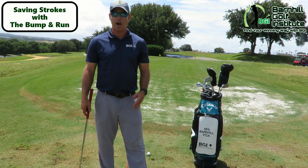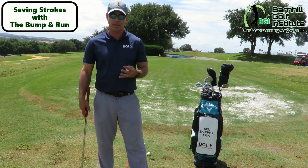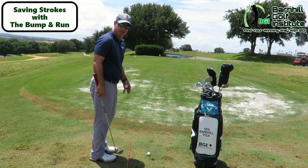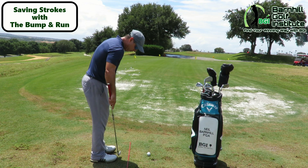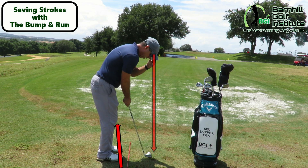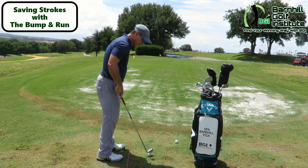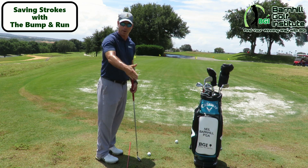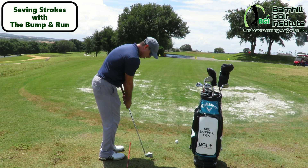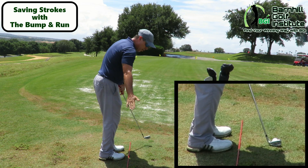I wanted to give you a down-the-line perspective to show you where your eyes should be in the setup. I have a rod down here for alignment so I know my feet are in proper placement. I like to open my feet up just a little bit when I chip, but I check that my eyes — I drop it from between my eyes — and it's right on top of the ball, because that's going to help the stroke go straight back, straight through. Eyes over the ball, choking down, heel of the club a little bit off the ground, and just make a little bump and run — a very simple stroke.